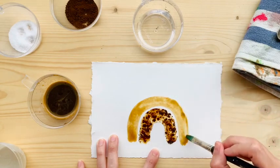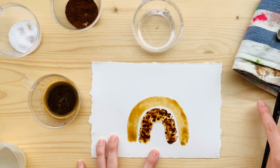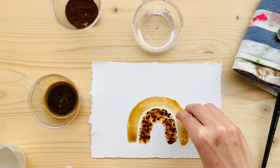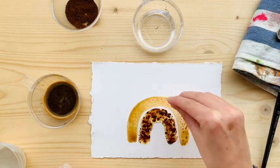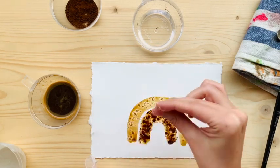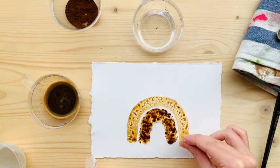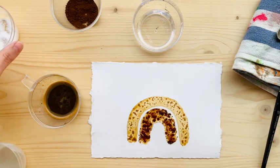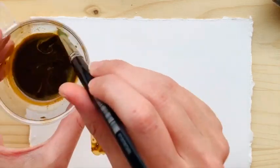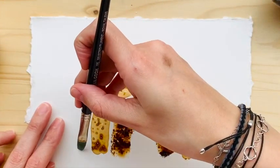Sometimes I just take my brush and put it on my towel to remove the extra coffee. In this case I added salt — I love my salt — so that it will suck up some of that coffee and leave a little bit of a white mark on my paper. Every time I did one little layer, I let it dry.